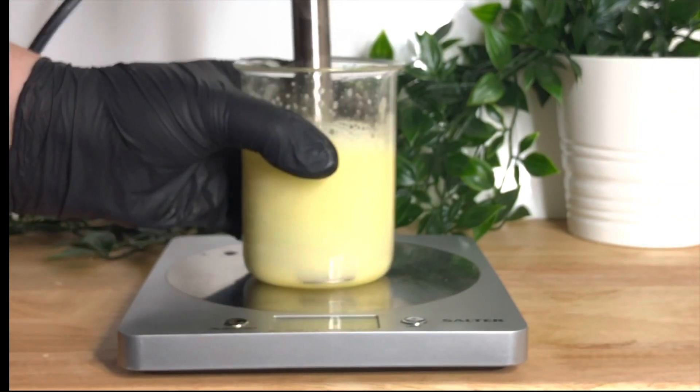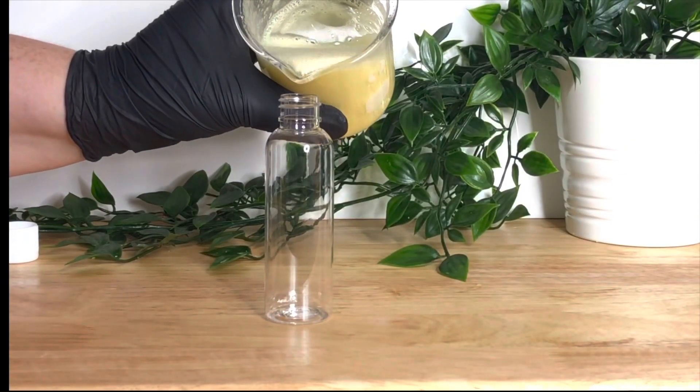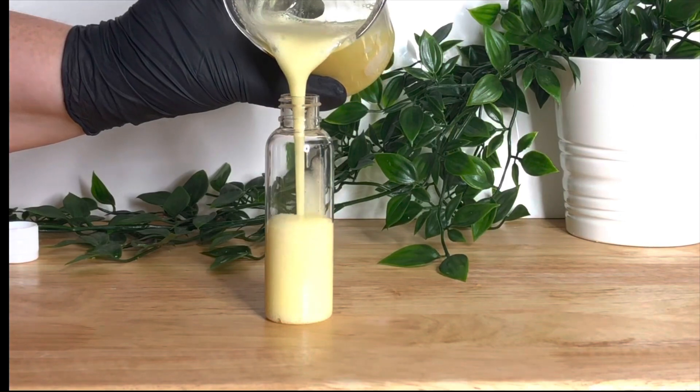Once you're happy that it's completely blended, you can fill up your bottles. I'm using these 100ml PET bottles because that's what I had in stock.